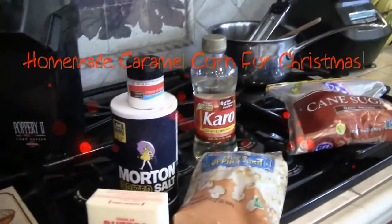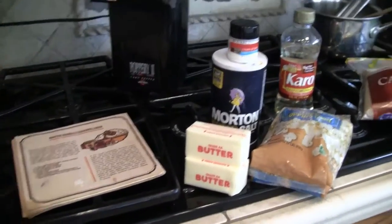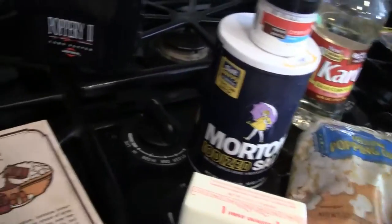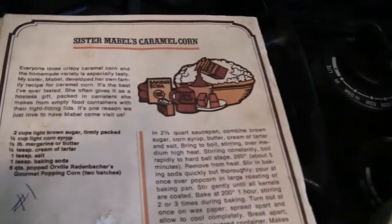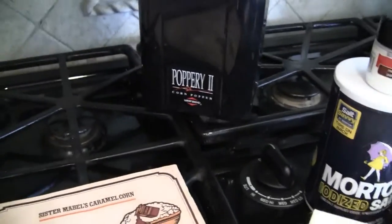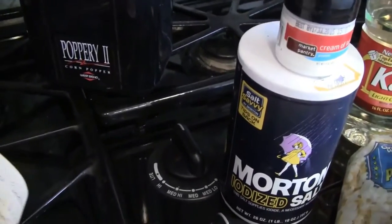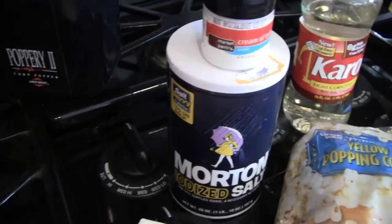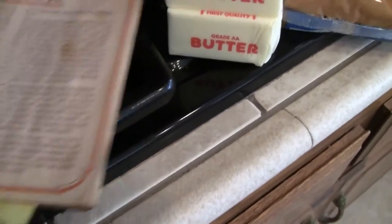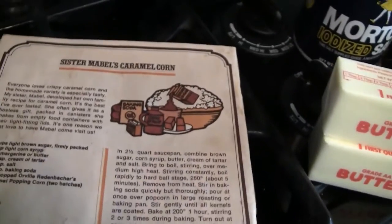Hey everybody, I'm ready to do my first DIY for Christmas — well, it's a recipe, and Tiff, this is for you. I make a very good caramel corn, but I'll admit it isn't my recipe — it's Orville Redenbacher's. I met him one time at the Cerritos mall, and he told me about this caramel corn. He showed me a little recipe book. I think this was his sister's caramel corn recipe.